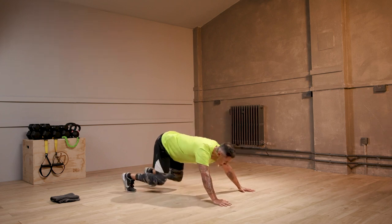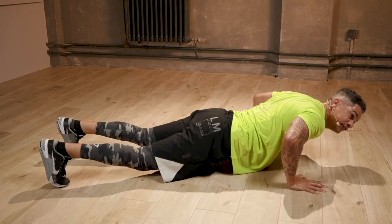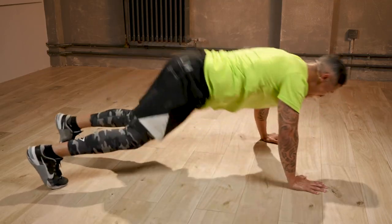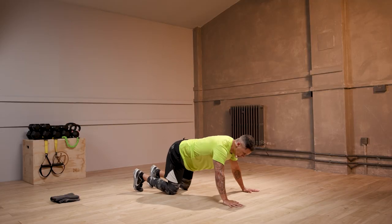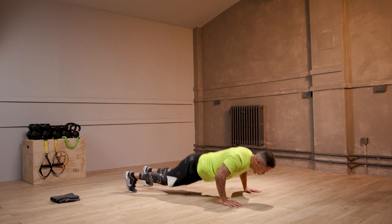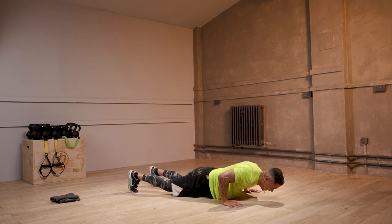Let's hit it. Come on. Like I said, drive out of the ground. If you need this, do it. Quick shake. Back in. Eight seconds left. Maximize the work time. Three, two, rest.